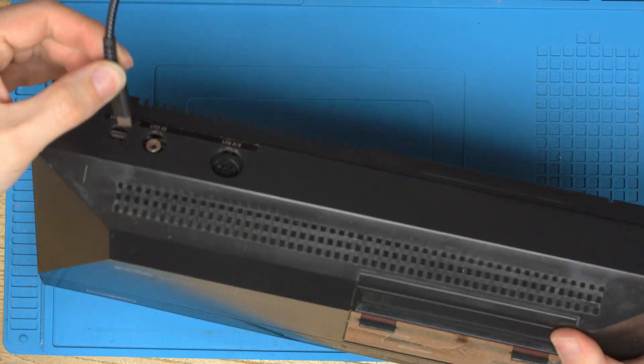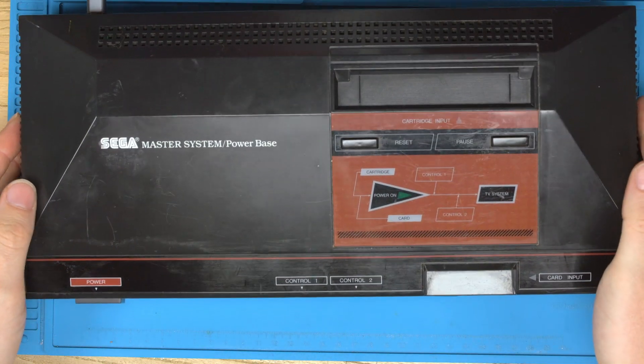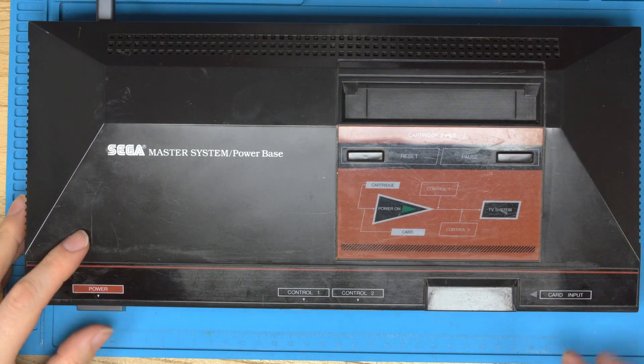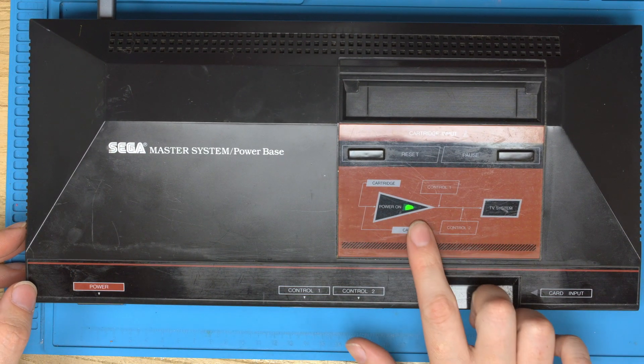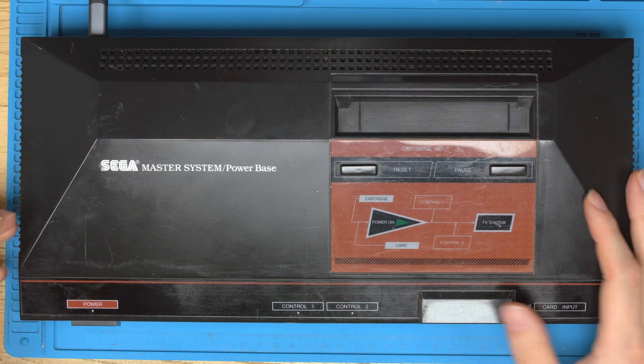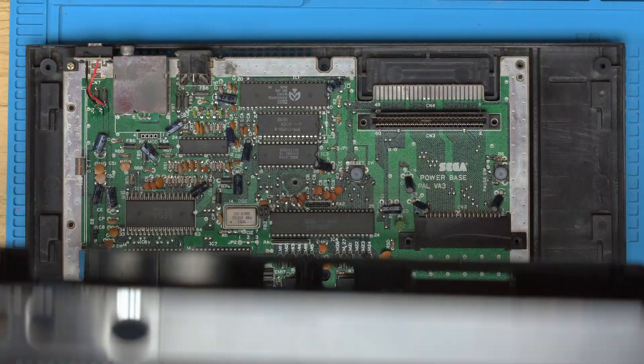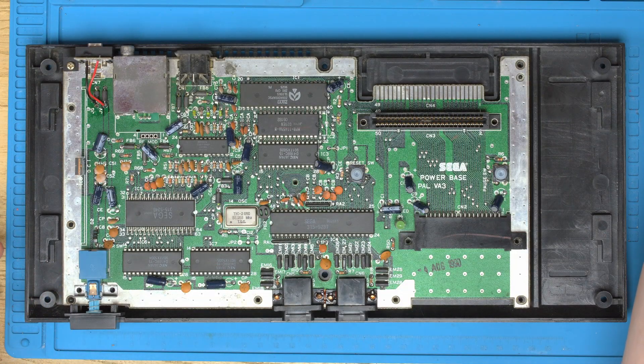Let's give that a quick test. Grab the USB-C wire, plug it into the console, and turn on. You can see the console booting now. It really is that simple to install and mod your Master System to be USB-C powered instead of a random DC jack.